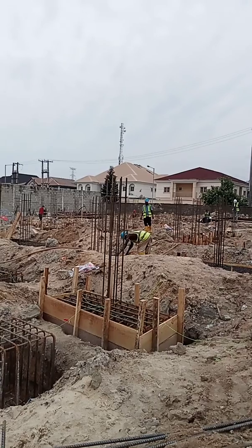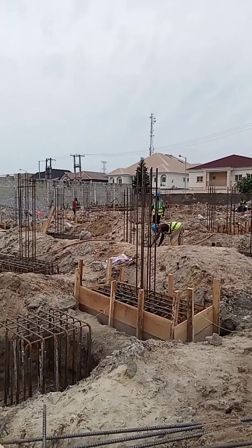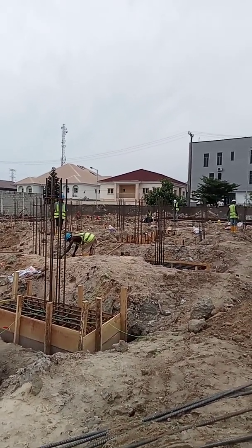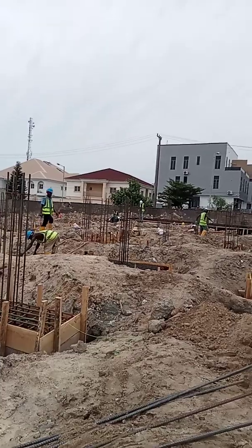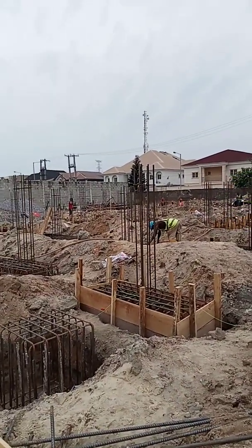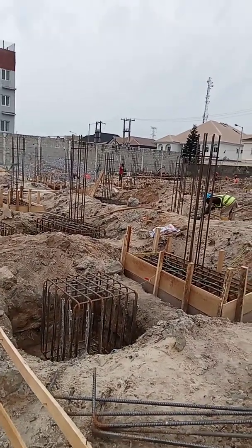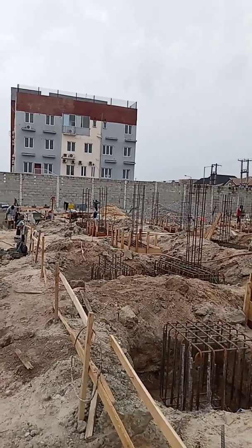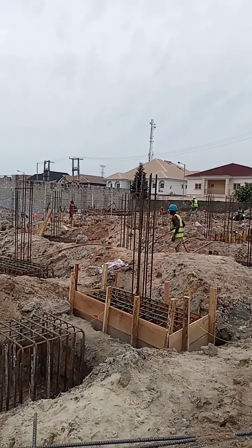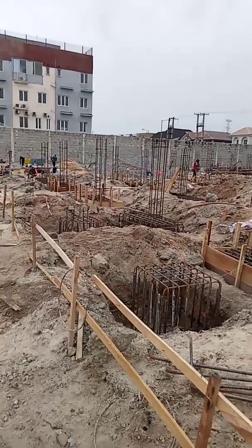The consultants require that we cast in two phases. The first casting will be to the bottom of the beam — so the casting level will stop at the bottom of the beam. The beam will tie the columns and pile caps together. From the ground floor level to the bottom of the beam, we have 700mm.